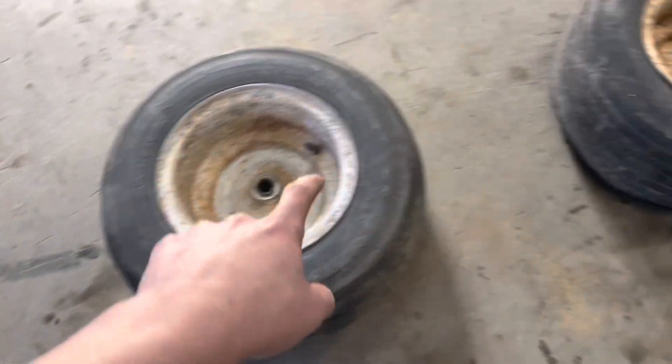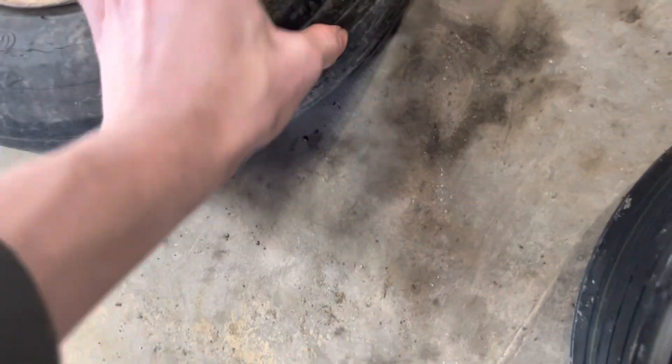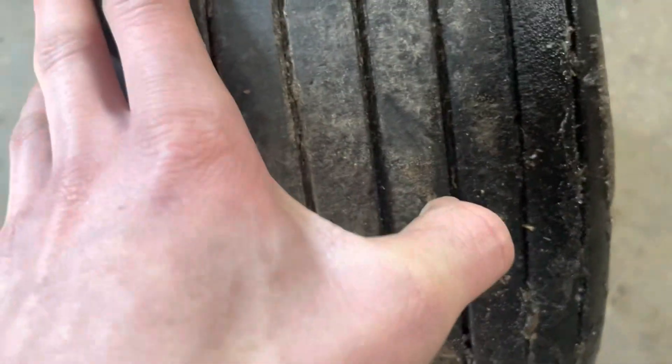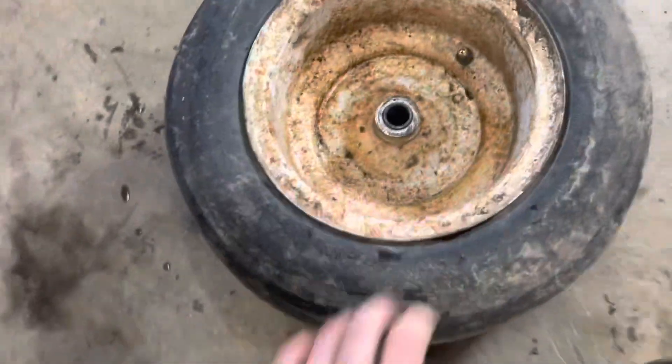We're going to be putting them on these ones. This one holds air, really old though. This one unfortunately doesn't, due to a huge crack. If I can find it — it's usually easy to find, it's one of these seats, it's right here. You can't see it right now, if I air it up you would. This is torn right here, so it doesn't hold air, won't even hold air for like a minute.